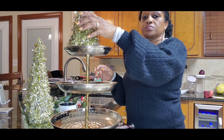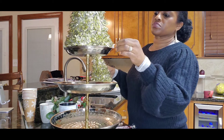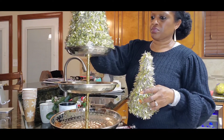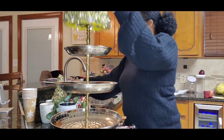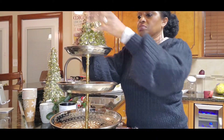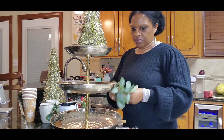Now I am going to start playing around with the tray and see what items I have that will work. These are some of those tinsel garland trees — I'm not sure where I got those from, maybe Walmart, Target, or even the Dollar Tree. I have a large one and a small one, so I think I'm going to place the small one on the top and then just play around with the tray from this point on.